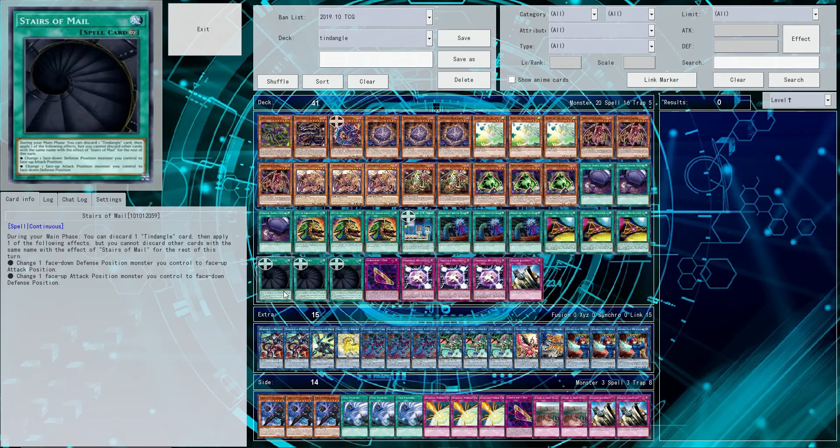Stairs of Mail doesn't have the effect to search itself, and I feel like it should have had that effect, just because you're still playing Tendangle and you need to discard anyway. So even searching it is kind of a trial, really. But that's kind of my only problem with the card.